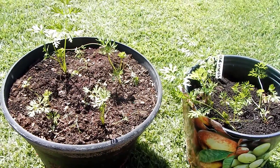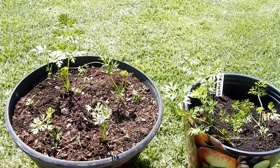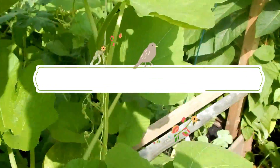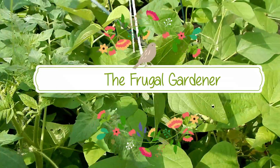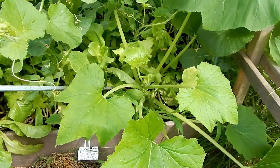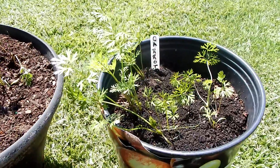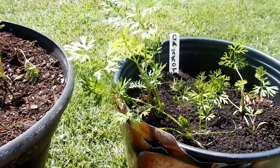Today on the Frugal Gardener's Garden, we're going to do an update on our CHOP-inspired garden. Stay with us. There's beans all through here, beans all down in here. Thank you for tuning in to another episode of the Frugal Gardener's Garden.